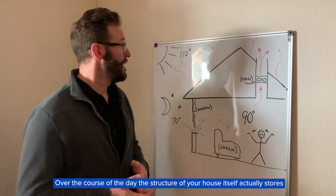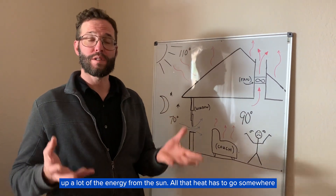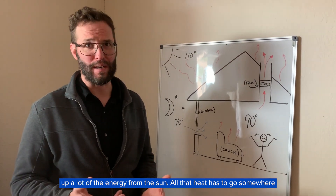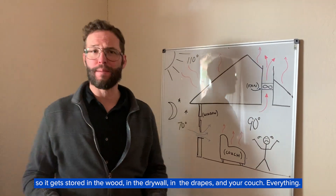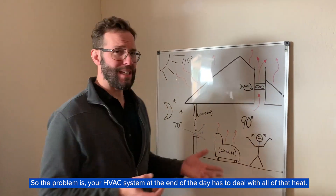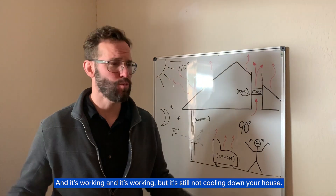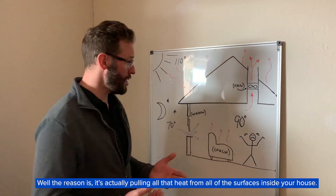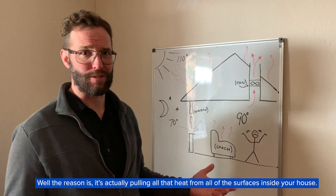Over the course of the day, the structure of your house itself actually stores up a lot of energy from the sun. All that heat gets stored in the wood and the drywall and the drapes and your couch — everything. So the problem is your HVAC system at the end of the day has to deal with all of that heat, and it's working and working, but it's still not cooling down your house. The reason is it's actually pulling all that heat from all of the surfaces inside your house.